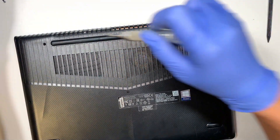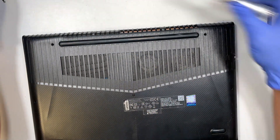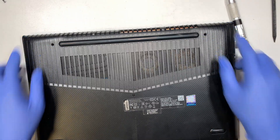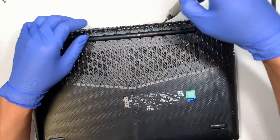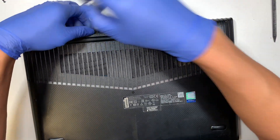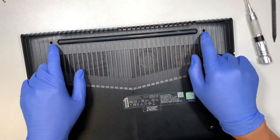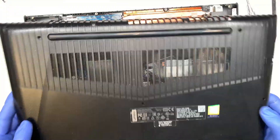I apologize — I missed two screws at the very top. There are two screws on the very top that I wasn't able to see earlier. So to clarify: there are four screws on the very top — one, two, three, and four — plus two screws right in the center, and the rest are at the bottom. Once you remove all the screws you can pop open the back cover.